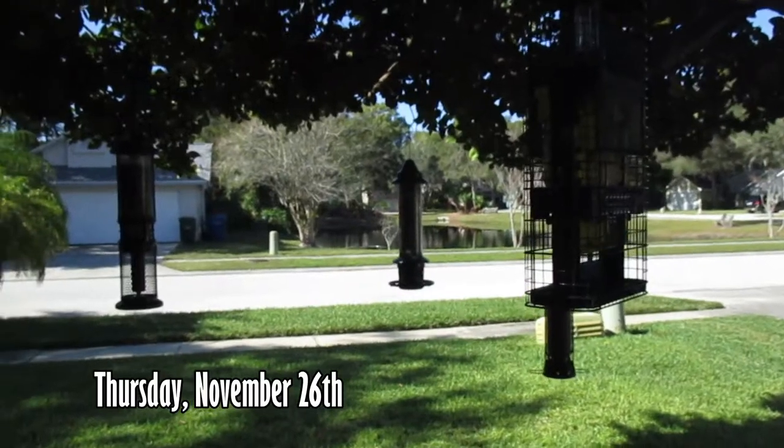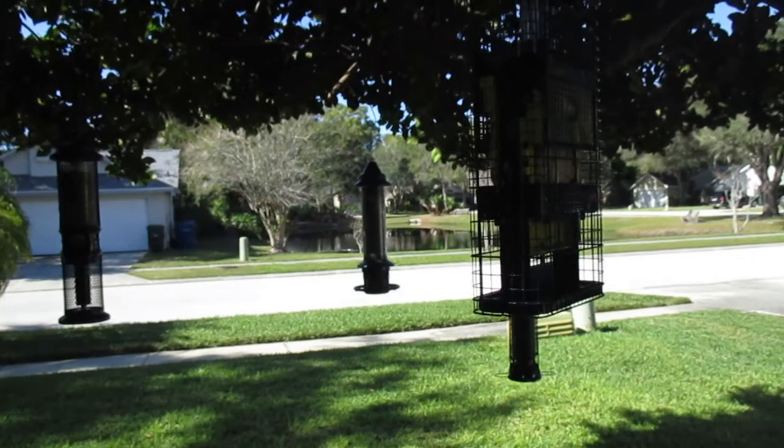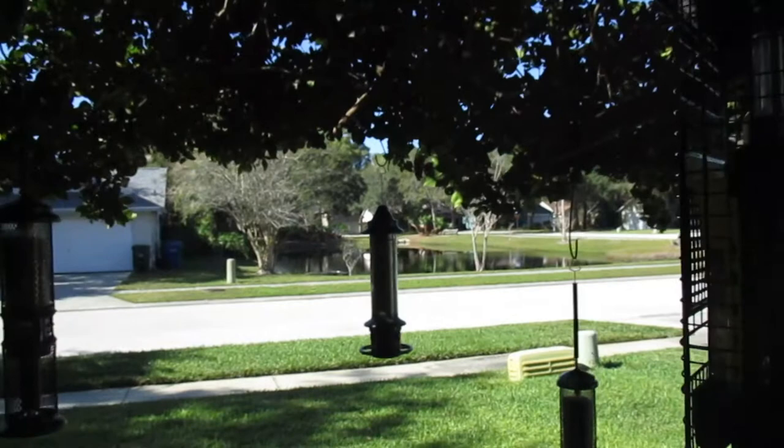Hi everyone, happy Thanksgiving! Today is Thanksgiving Day and I thought I would, because I always film my bird feeders on Thanksgiving, make sure they're very full and even take seeds over to the pond across the street that you can see there, and make sure that the wild birds have a little bit of a Thanksgiving feast too.